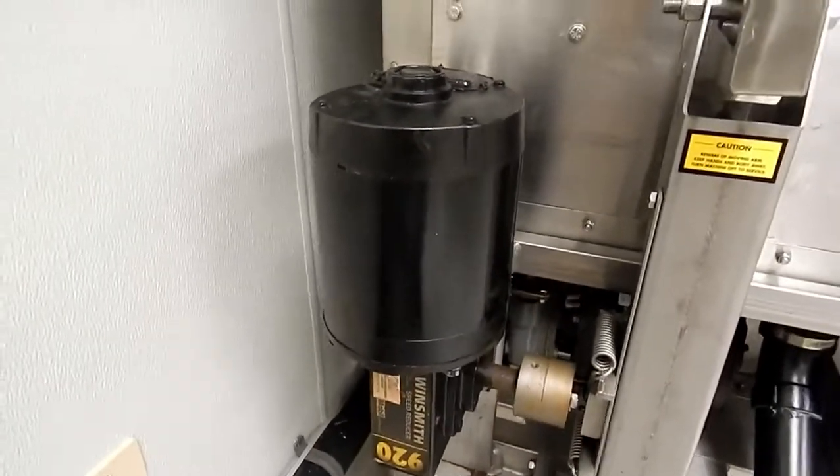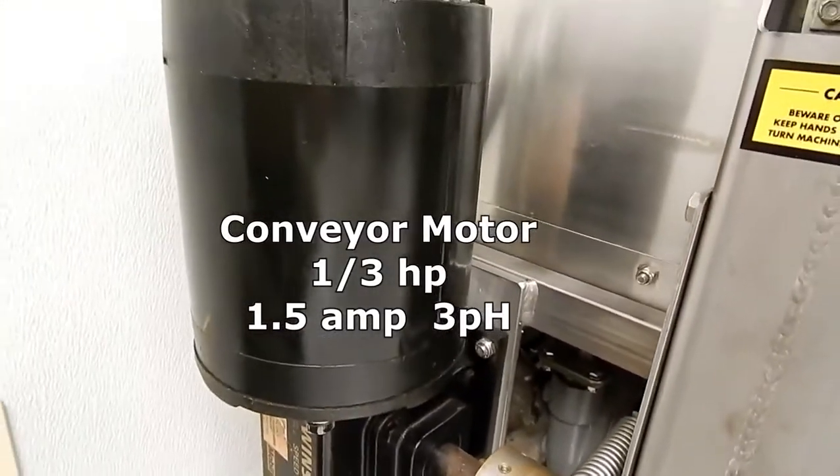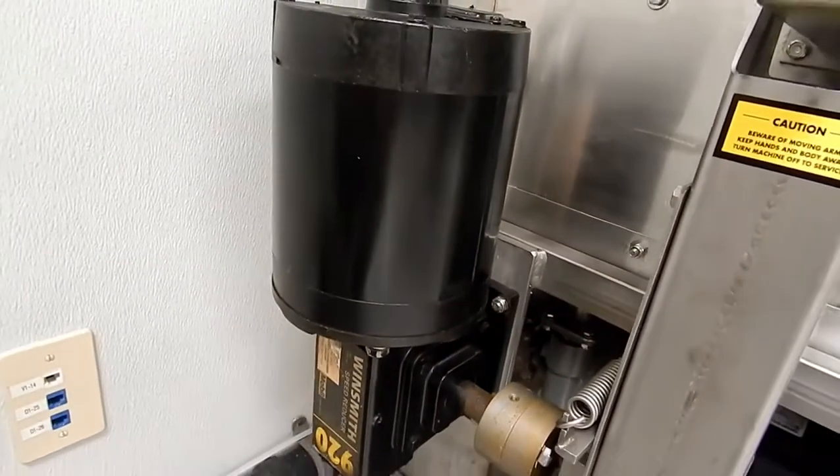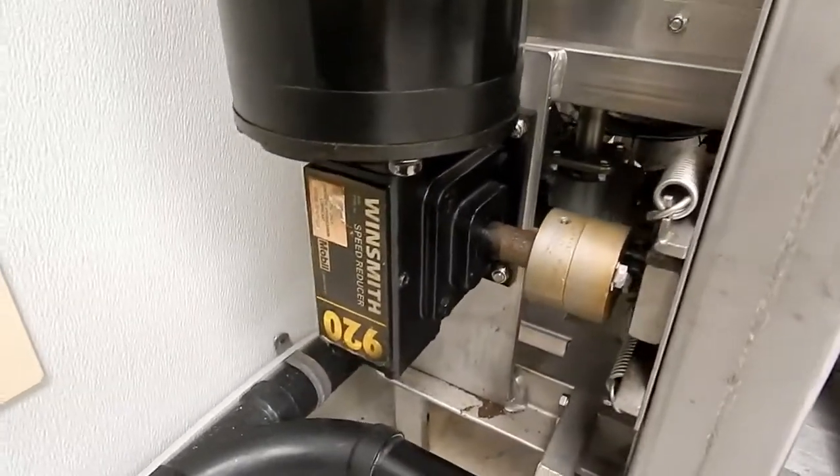The conveyor motor sits on top of the gearbox. This is a 1/3 horsepower, 1.5 amp, 3-phase motor. Sitting on top of the gearbox allows it to be protected from water splashing in and damaging the motor.